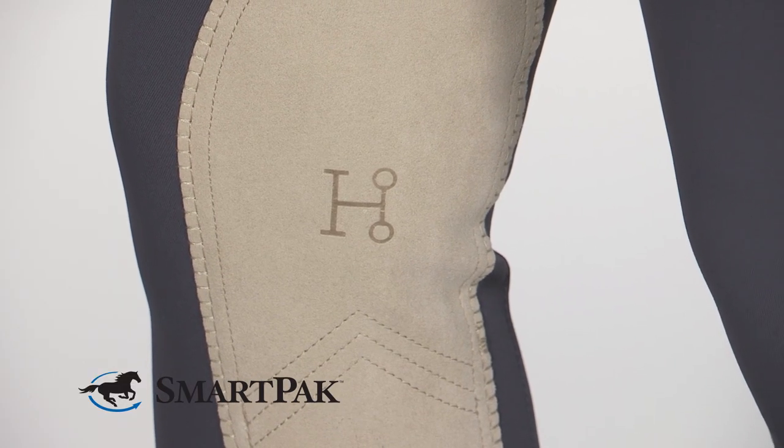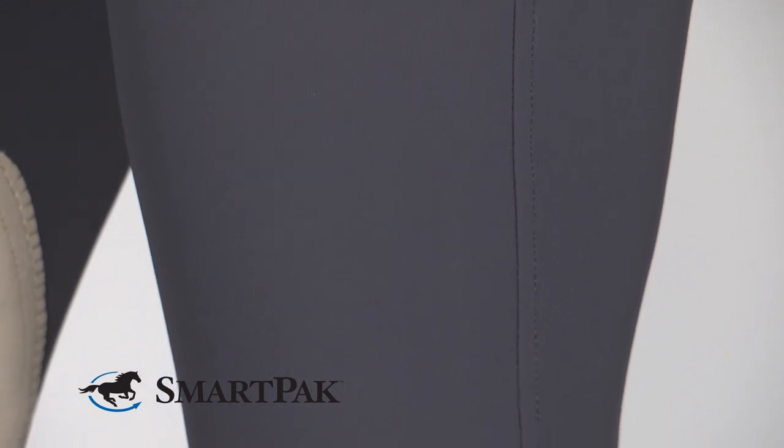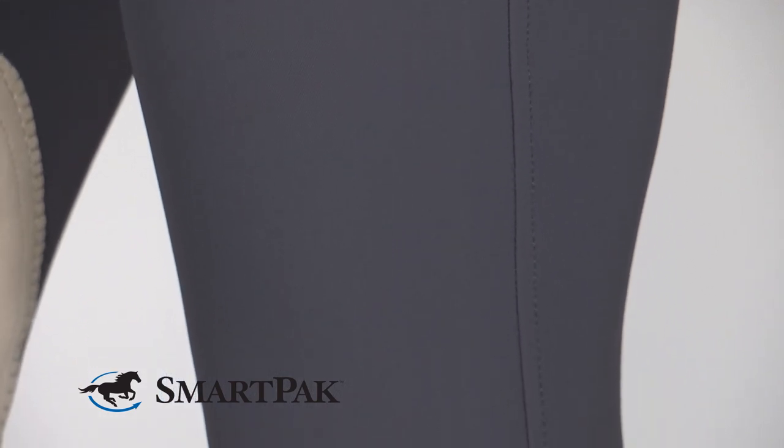Something that really differentiates these breeches from others is that they have a stain and water resistant finish, which is seriously a lifesaver. Dust and dirt brush right off like they were never even there, and water beads up and rolls right off. So if you get caught riding in the rain, it's not a big deal because these will keep you nice and dry.